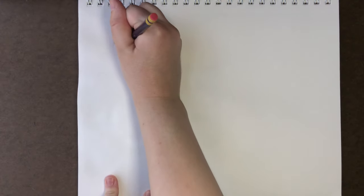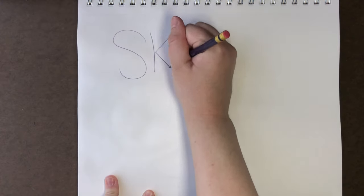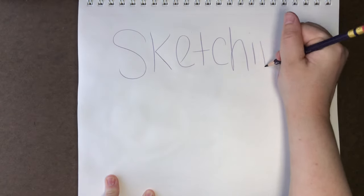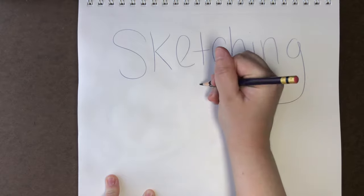Hey everyone and welcome to Sketching with Sarah. I'm Sarah and this video is another episode of my Fun Fact Friday series. This series is all about me sketching some animals and sharing some facts about them.